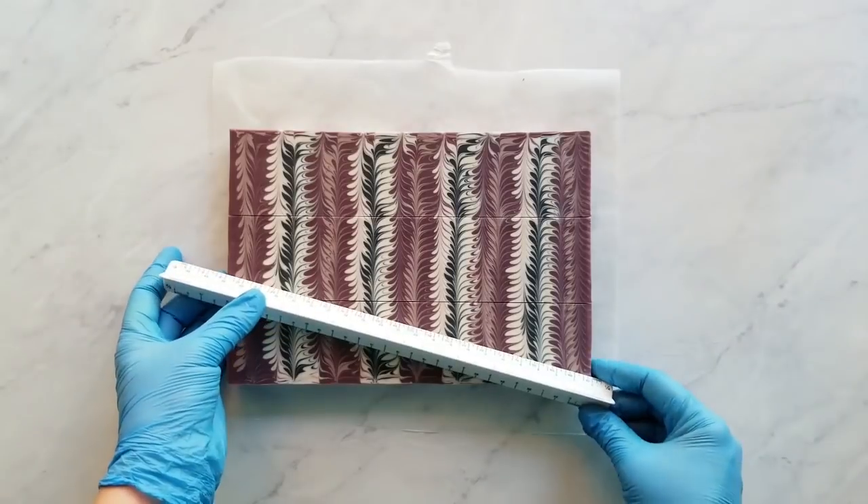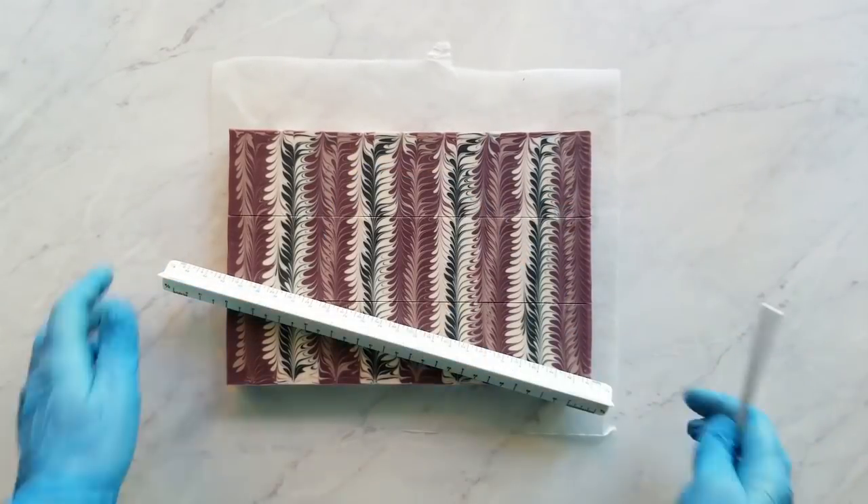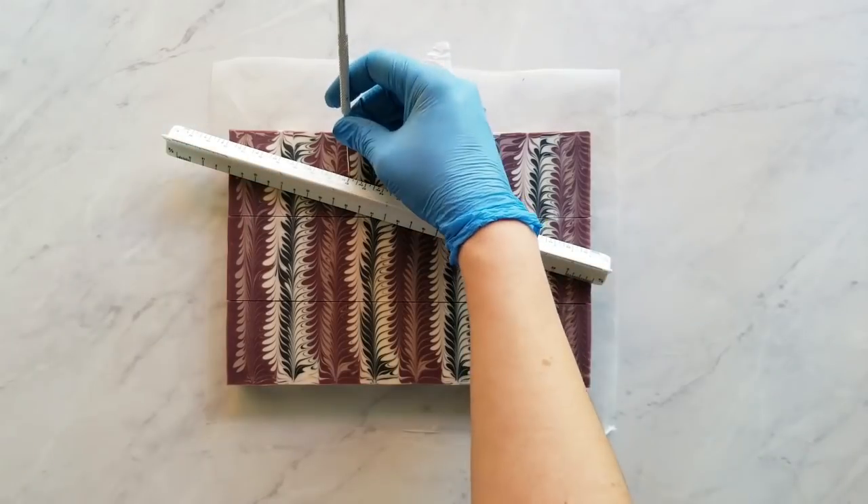I do that slanted ruler trick again and divide each piece by three this way, making sure each of the bars has a mark on it.